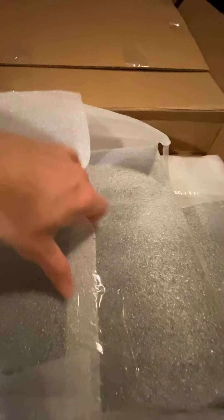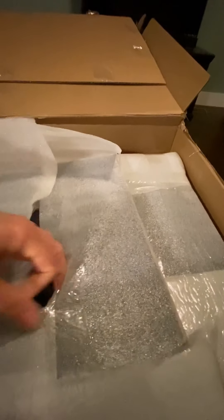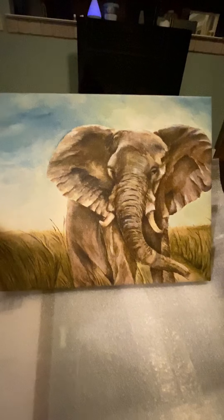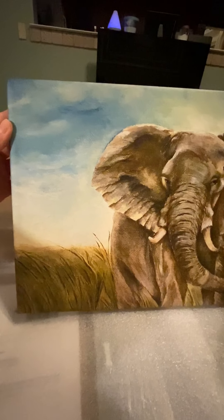I also ordered prints of the elephant and the giraffe. I think this one's the elephant. It's hard to do one-handed. This print is actually bigger than the original painting. The original painting is 8 by 10, and I got this in 11 by 14. Yay!